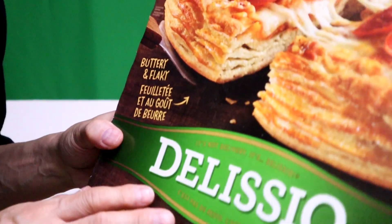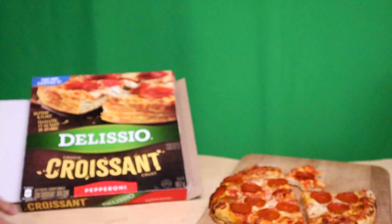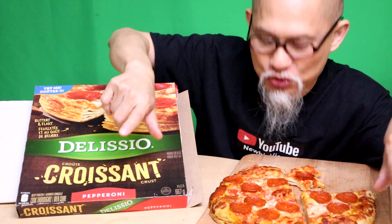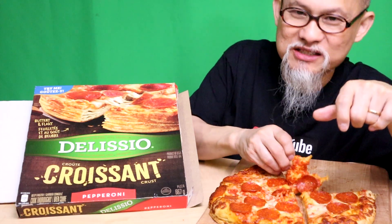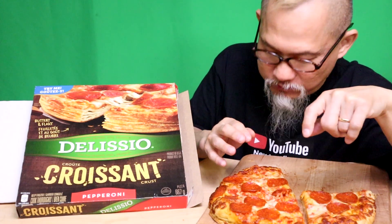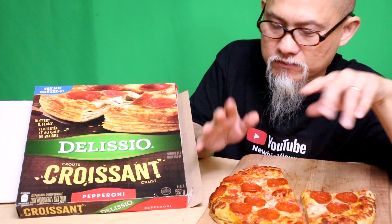Guys, this is delicious. I really can't say too much more about it, but Delicio with your croissant pizza crust — it's delicious. I would highly recommend it. Go get it now, because I don't know how long this is going to be around. The crust is the right consistency — not underdone, not overcooked. The thin layers of dough give it an airiness and a great chew. It doesn't replace pizzeria-style real pizza, but if you need pizza right off the bat, this is really good. I'm satisfied.